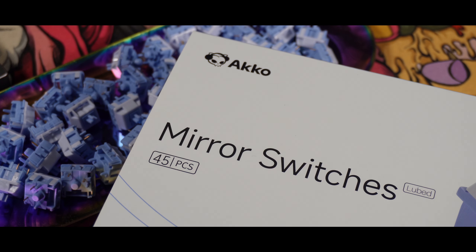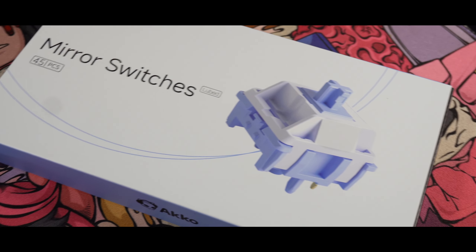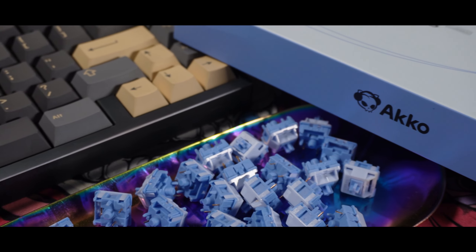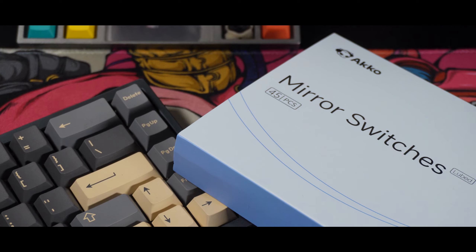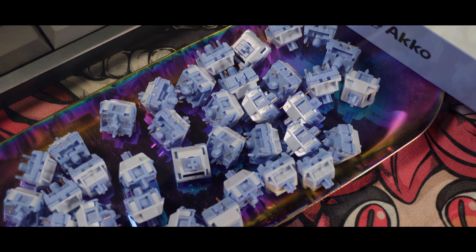So, the Mirror Linear Switch. For the first time, they have collaborated with HMX as the manufacturer for the switches. In case you didn't know, HMX is one of the most famous switch makers right now as they offer a lot of good switches with a nice price-to-value ratio, and being a collaboration with Akko made me excited to try them out. I like the molds and materials that HMX uses, while I always recommend Akko for beginners for its pricing — so having the two together should not disappoint. They also have another linear called Stellar Rose, which I'll be reviewing after this.